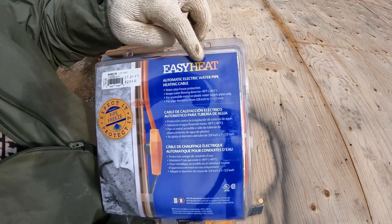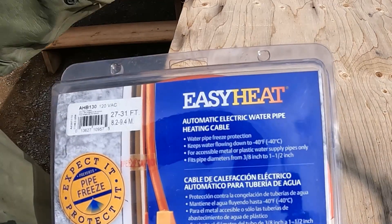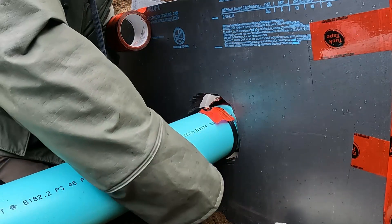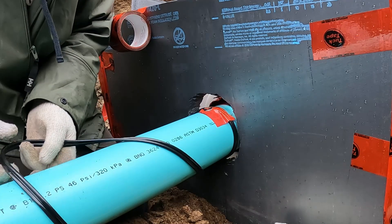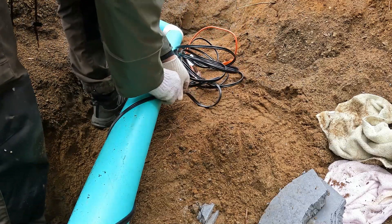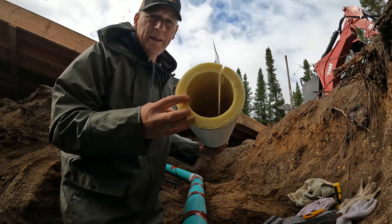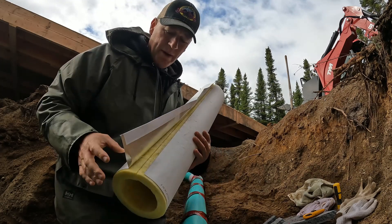Speaking of minus 40, I'm going to heat trace my sewer lines as well. This is a product from Easy Heat — water pipe freeze protection that keeps water flowing down to minus 40 degrees Celsius or Fahrenheit, which are the same. This heat trace is also the self-regulating type, so it's supposed to send heat to wherever any cold areas would be. I also found this insulated pipe that's meant for this purpose — it opens up and goes right around your sewer pipe.